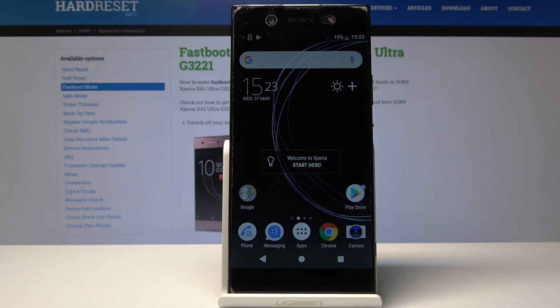Welcome! In front of me is the Sony Xperia XA1 Ultra and I'll show you how to enable power saving mode.